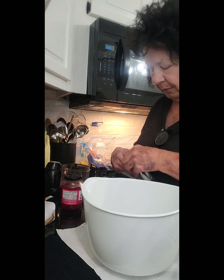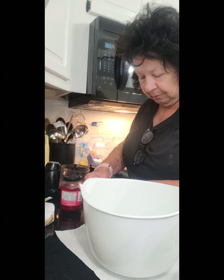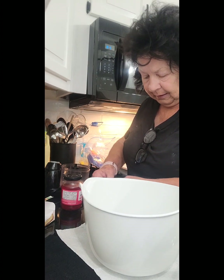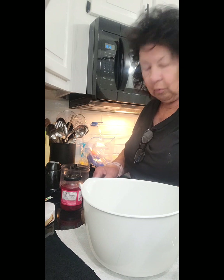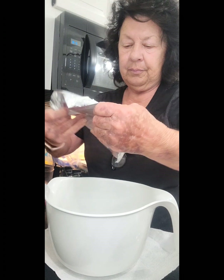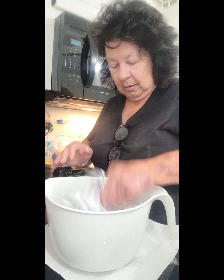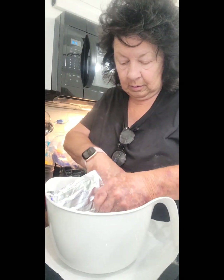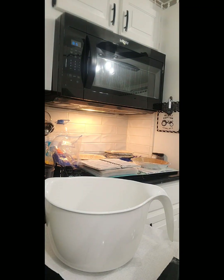I'm going to go ahead and just beat it up with a mixer. I didn't have it laid out so it's not room temperature — it's straight out of the refrigerator. But it would have been a whole lot better if I had remembered to lay it out and let it come to room temperature. All right, I'm going to go ahead and let it go.